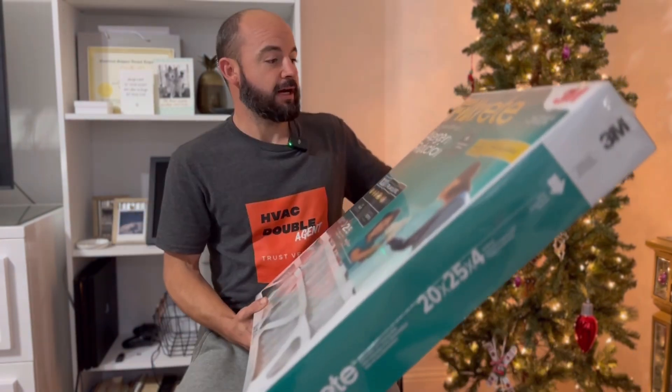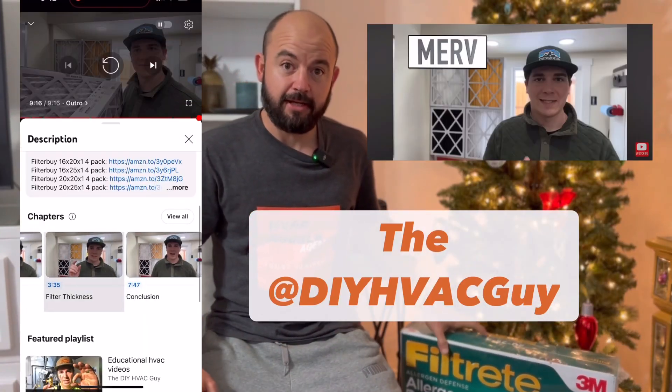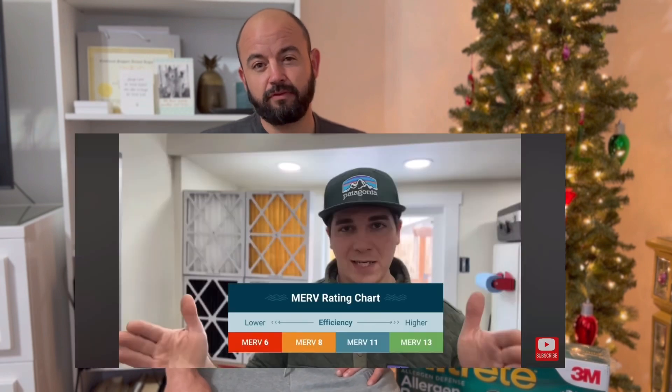My name is Luke Barbosa. I'm the owner over at HVAC Double H. Today I want to talk to you about air filters, particularly MERV rating. I know there's a lot of people out there that follow Dave, the DIY guy. He puts out a ton of fantastic content, but I do want to respectfully disagree with one thing he posted recently about air filters and MERV rating.